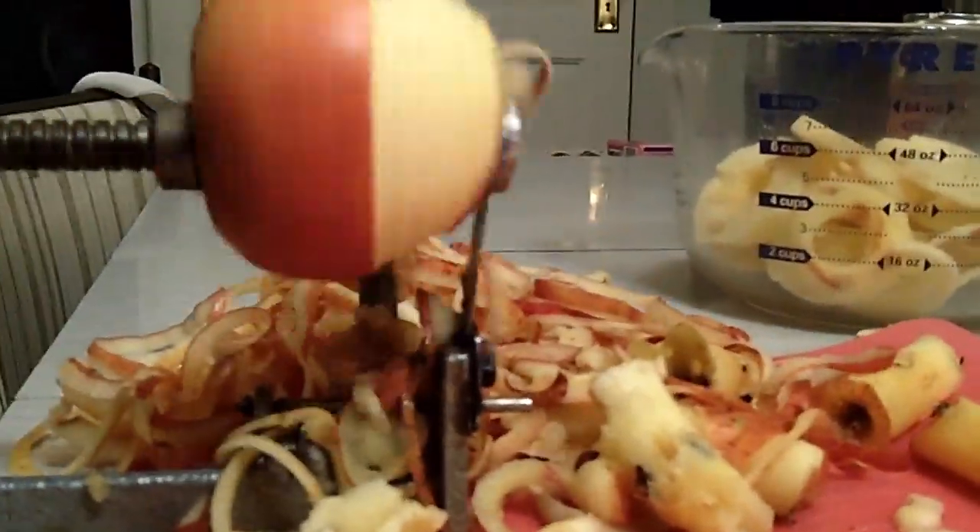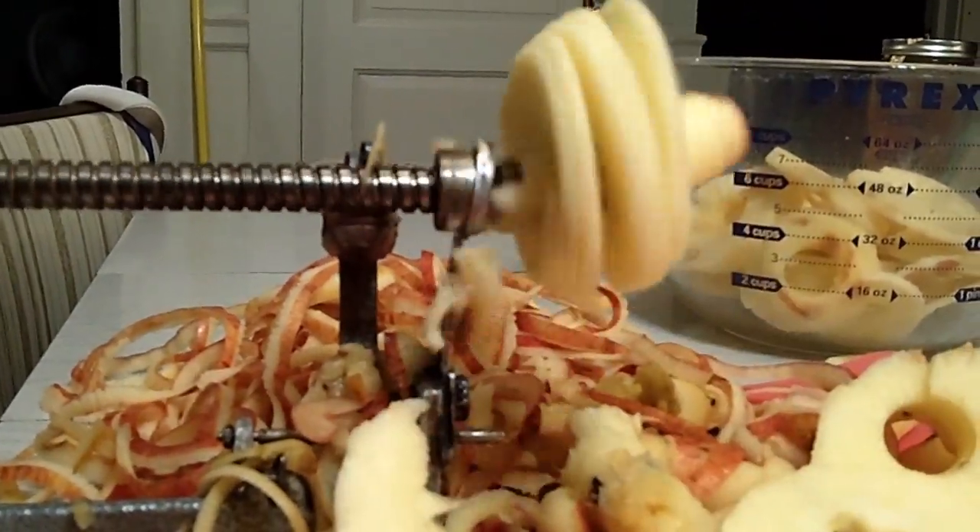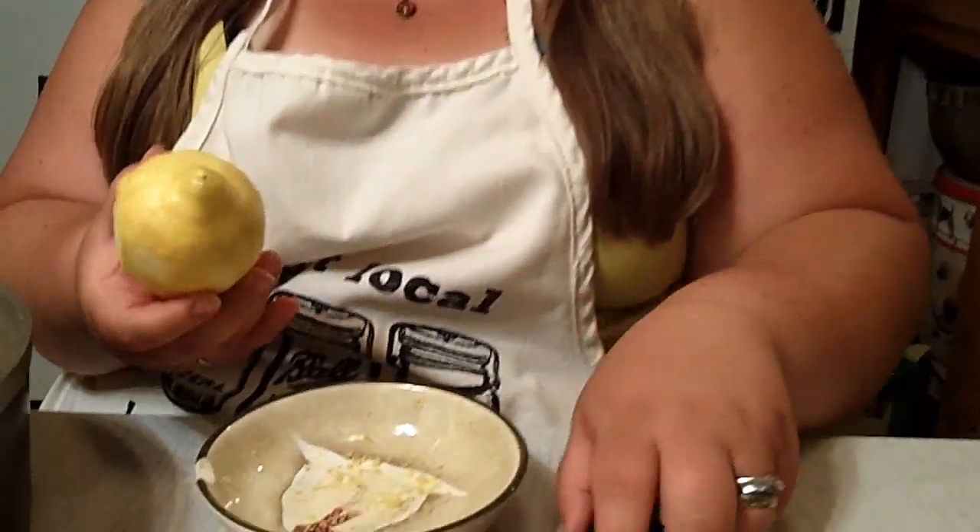We peeled with our crank peeler six cups of apples, which is about three and a half pounds, and we're going to let that cook down. But first we have to zest and juice four lemons.